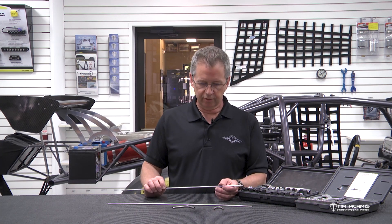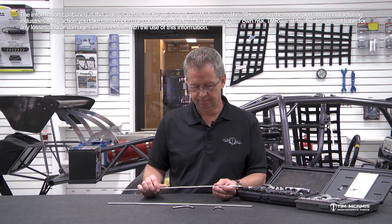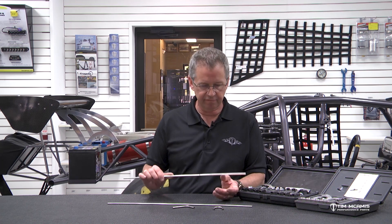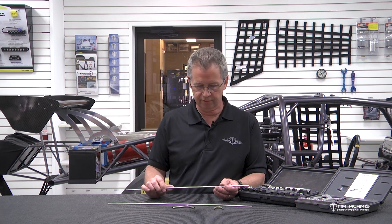Hey guys, Tim McCamus here in the shop tonight. Gonna do a little brake line and fire bottle line tech. This is kind of a request from some of our video viewers. They were asking different questions on how do you flare this stuff, how do you bend it, how do you use it.